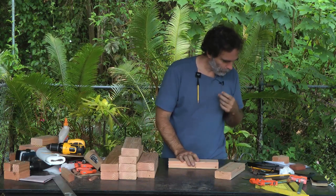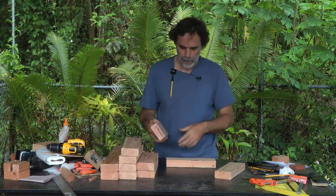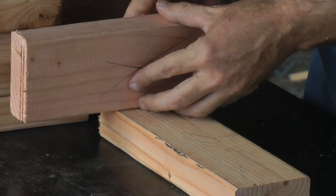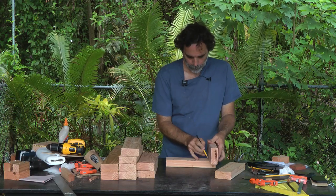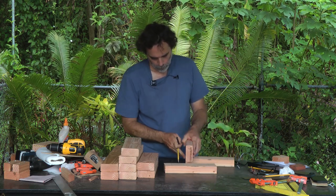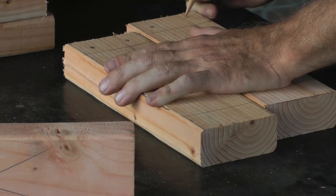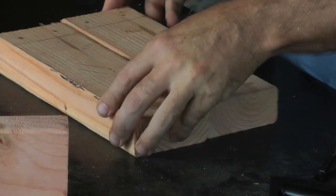Let me show you. For the 11-inch pieces, I'm going to take a scrap piece of plywood and a scrap piece of two by four to help show where to put the screws. We'll lay it and draw a line on both sides to see where the screws should go. On the 11-inch pieces, we're going to put a hole there and a hole there.